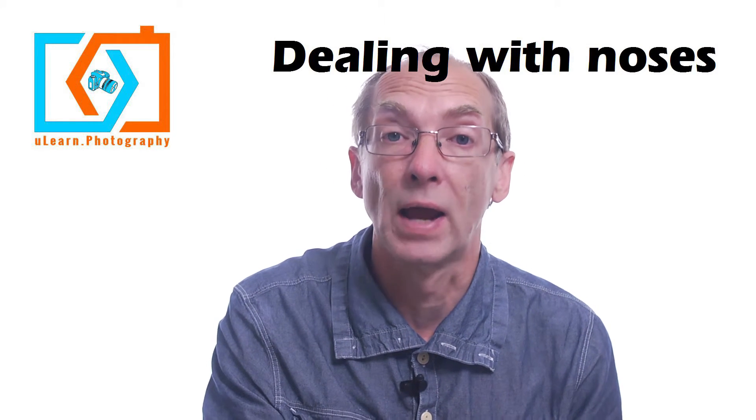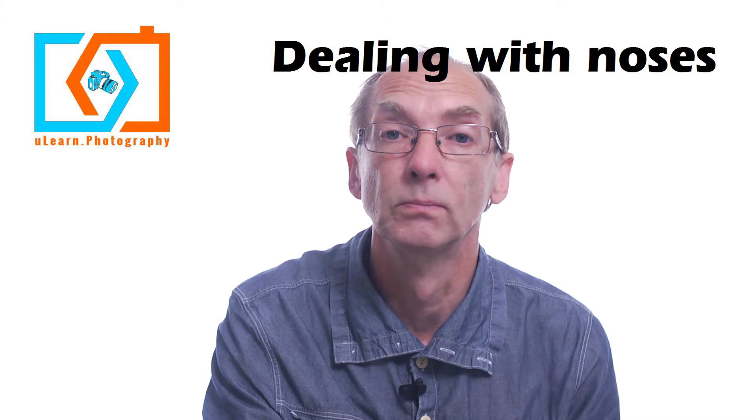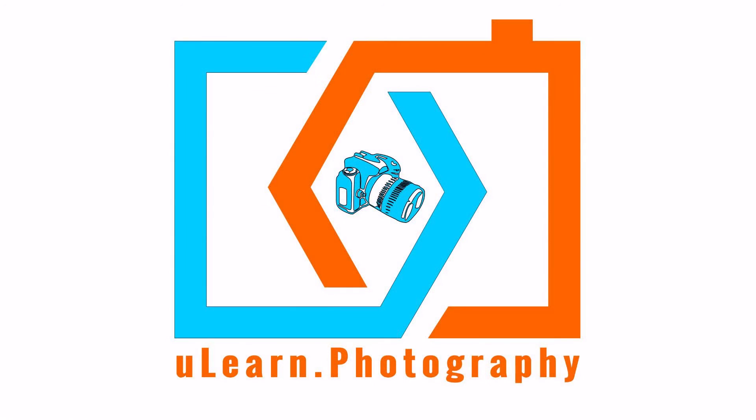So two quick tips for how to deal with noses. Subscribe now for regular tips and updates. To find out more, go to ulearn.photography.